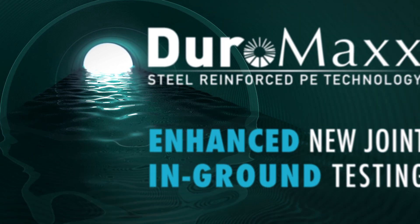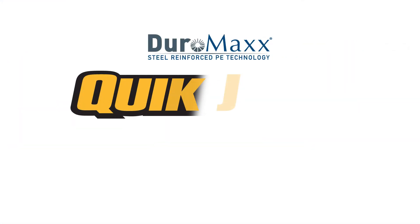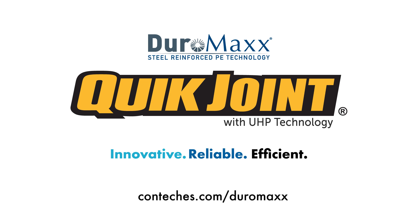Experience the next step in the evolution of pipe with Duramax SRPE and QUICJoint UHP, an innovative, reliable and efficient solution from CONTECH. To learn more, please visit CONTECHRES.com/Duramax.